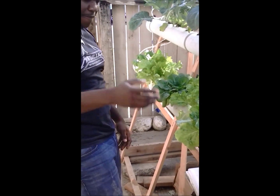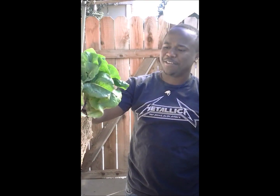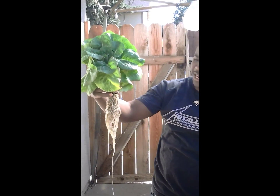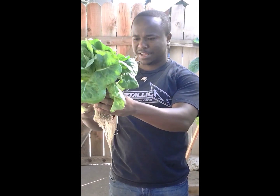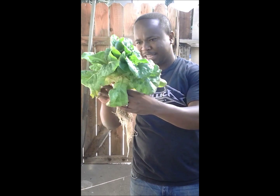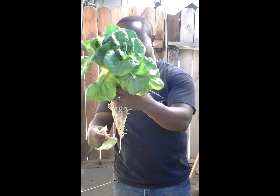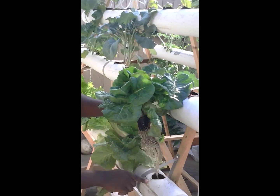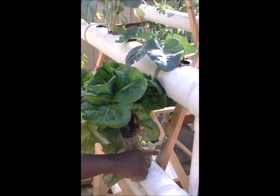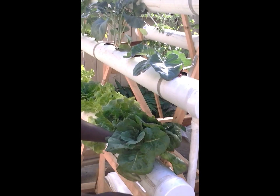Over here I have my very first lettuce — this guy was one of the first, about seven weeks old. I kind of let it all grow just to look at it because I love it. It should have been harvested a long time ago. I wanted to see how much root system this system will be able to support. So far I know lettuce doesn't really have that much roots, but the system can handle quite a bit. It will actually be perfect for lettuce because lettuce seems to do better than anything else.